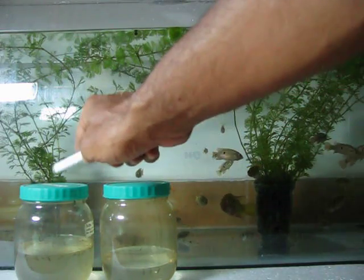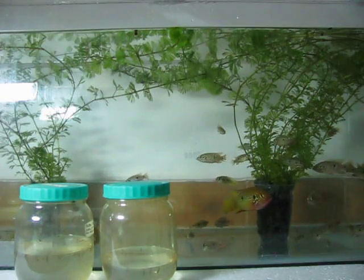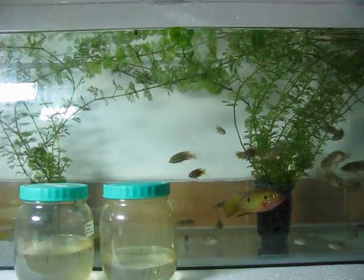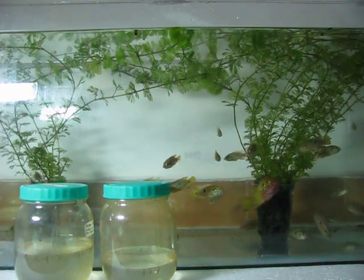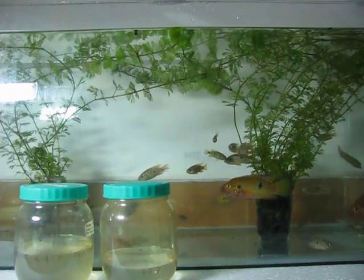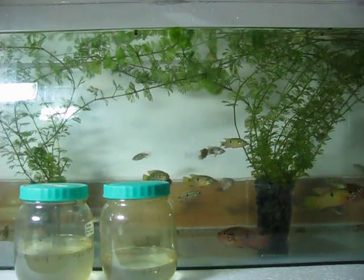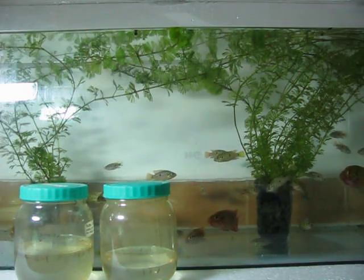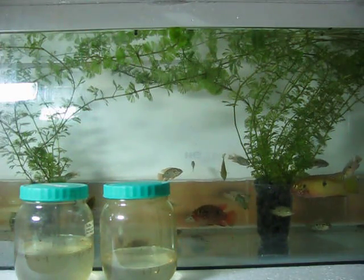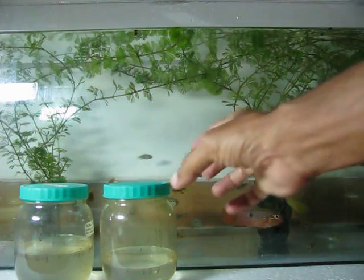These bottles contain mosquito larvae and pupae, nearly 150 in number. Now they will be poured into the fish tank. Before we could locate them, they will be swallowed by the fish family. This is shown to demonstrate the eco-friendly mosquito control technique named GEM technology.